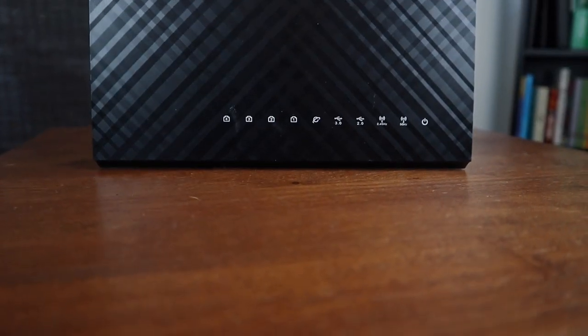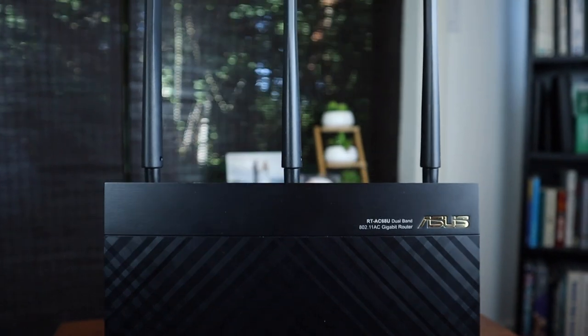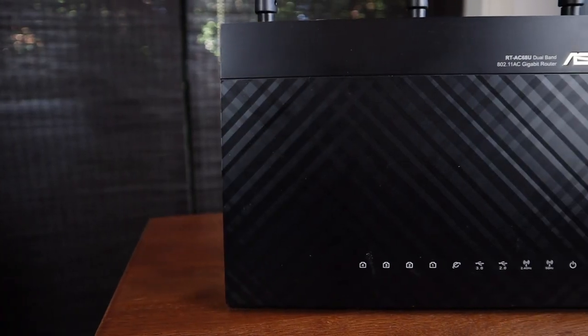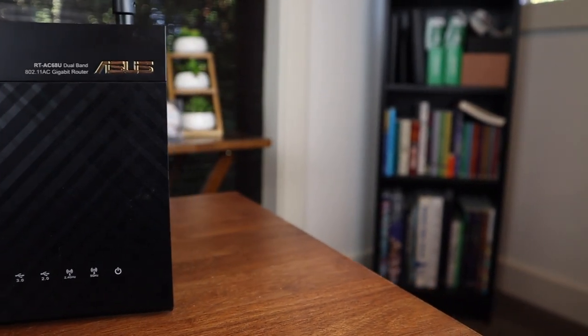So for $150, or $130 if you buy it renewed from Amazon, this is a killer deal. This router has both a 2.4GHz and 5GHz band. So if you're close to the router, the 5GHz will really bump up your speed for devices that support it.